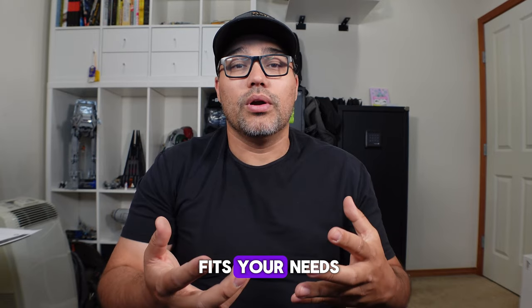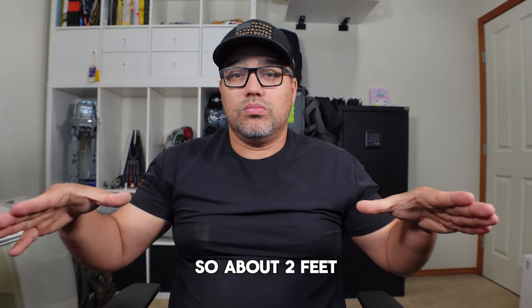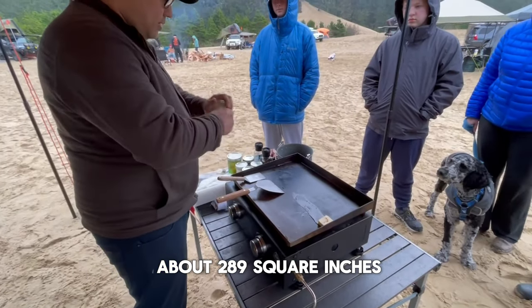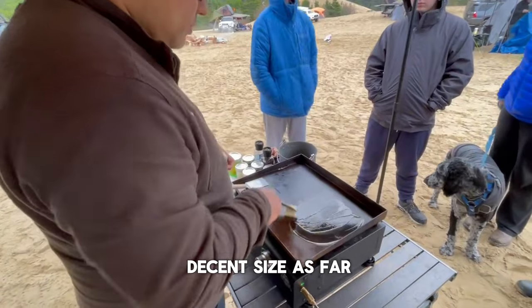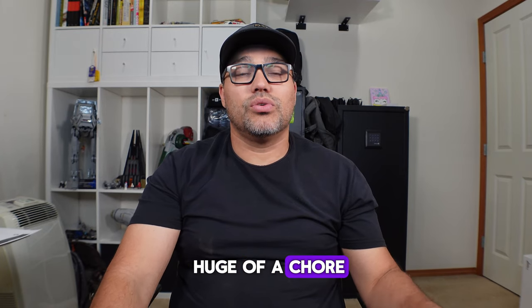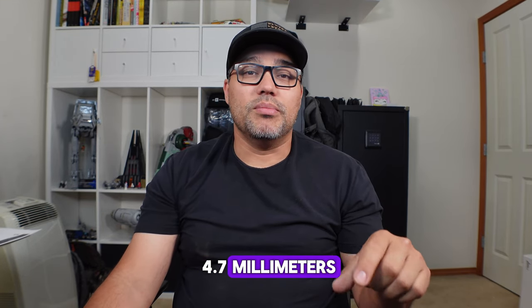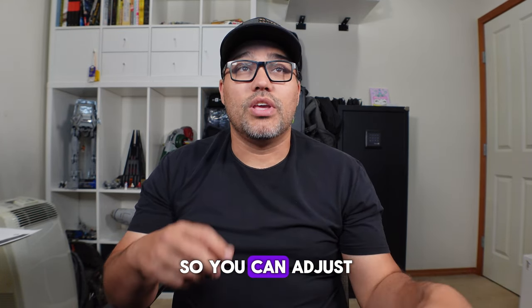The specs on this Pit Boss are 23 by 17 by 9 inches, so about two feet long roughly. It doesn't sit that high but gives you about 289 square inches of cook space, which is a very decent size. It's kind of heavy at about 28 pounds, but moving it isn't a huge chore compared to a propane tank. The griddle surface is 4.7 millimeters, which allows for an even cook across the board.